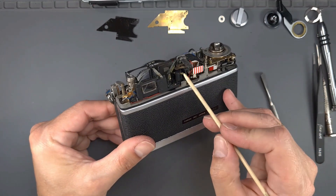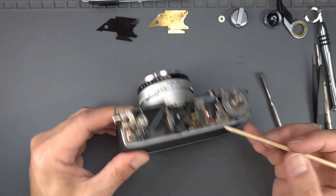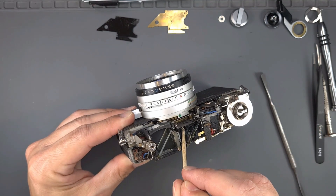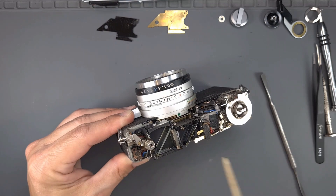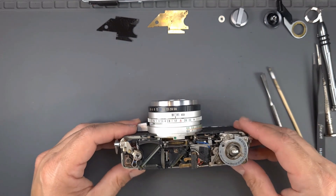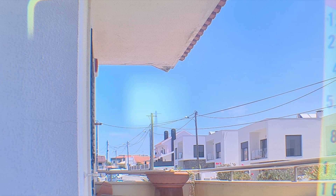This screw is for vertical adjustment and this one for horizontal. Put the focus dial in the infinite position and point the camera at a high contrast subject, such as this electricity post.